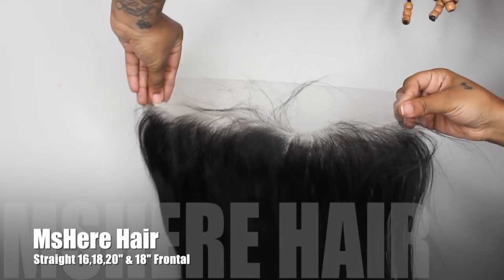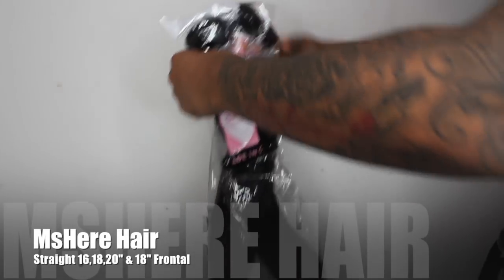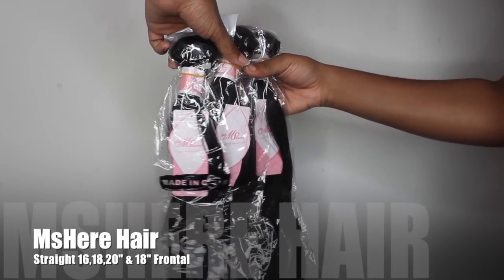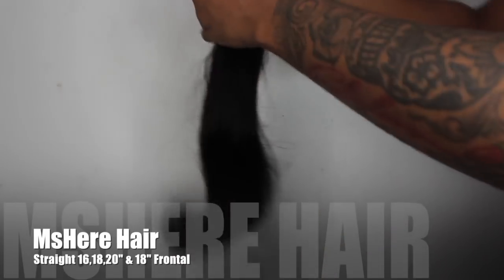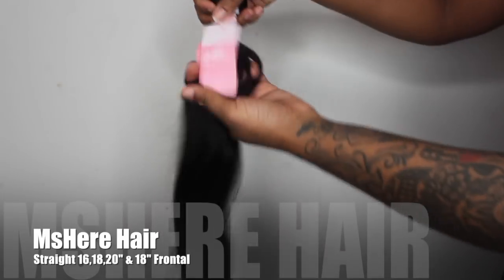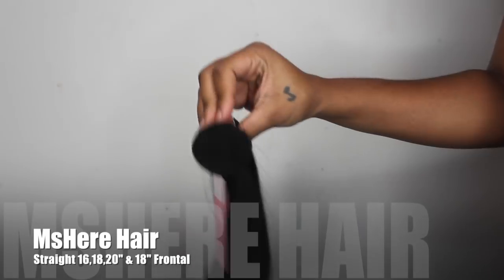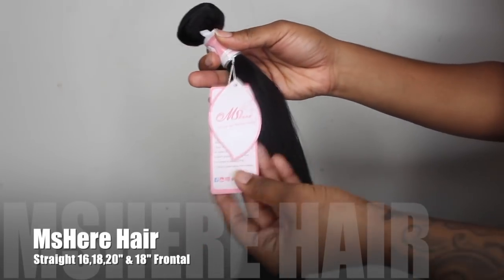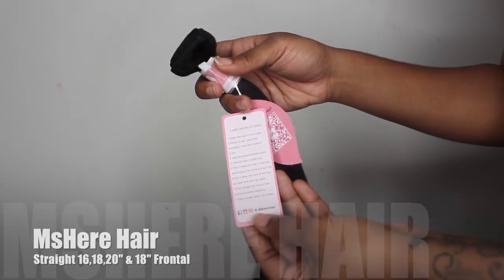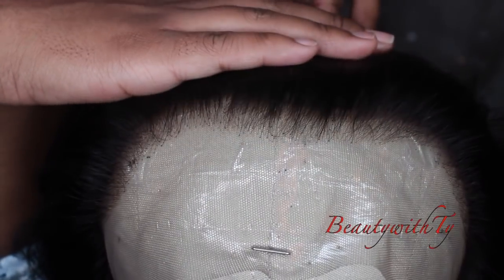They also sent some lashes to go with it, and a frontal which was pre-plucked like for the gods — I love this frontal. The bundles look nice, I love the packaging and how they labeled their hair, showing that they really took their time. It was really soft, like it felt like a different type besides Brazilian, so that's why I didn't put Brazilian. I don't know what it was, but it was so soft.